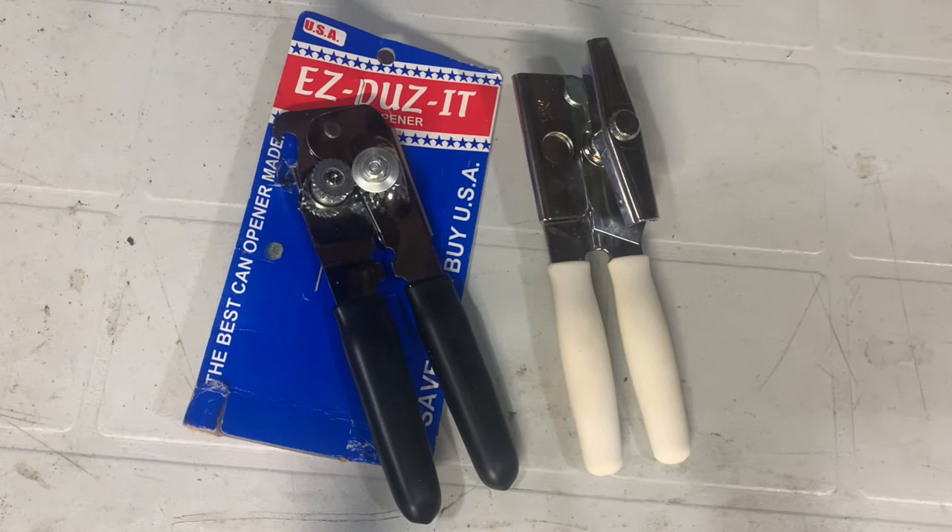I've probably mentioned on Reddit before — there's an entire community devoted to buy it for life items. This is where I first found out about my Darn Tough socks, and this is where I looked for a recommendation on can openers. Really cool kind of story.